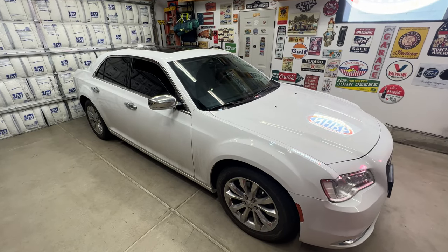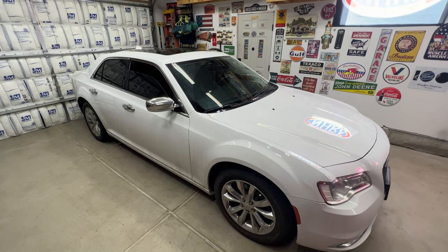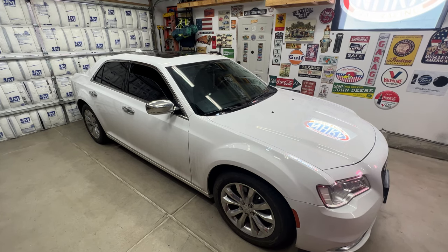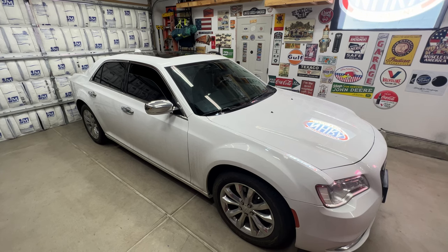Got another video on the 2016 Chrysler 300 3.6 liter. Going to be draining the cooling system and replacing the thermostat housing. Going to upgrade that to an aluminum style one from the plastic, and then also the plastic cooling pipe — going to upgrade that to an aluminum style one as well. And then I'll go ahead and show you how to refill the cooling system.